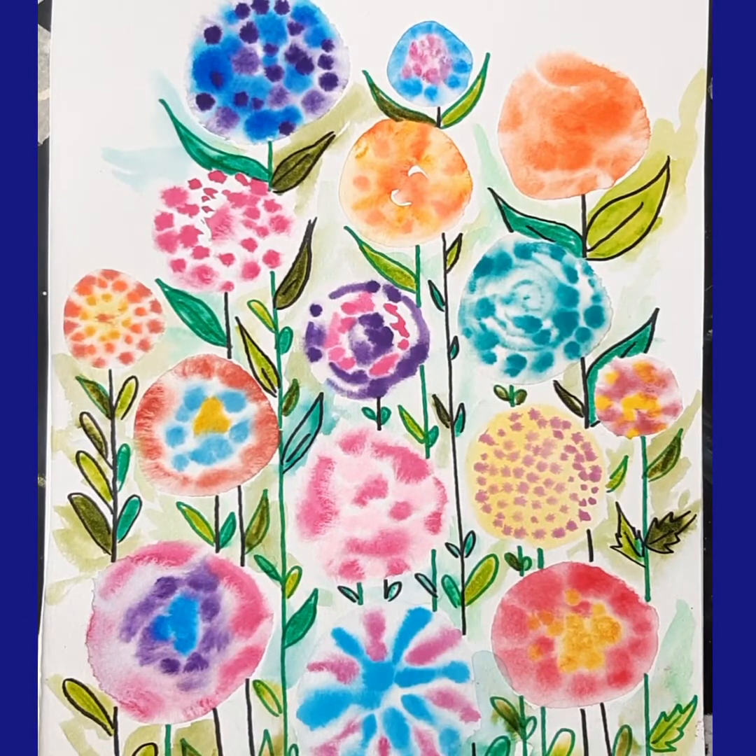Hi there! We're going to do some experimenting with some watercolor today and do some pretty flowers. All right, let's get started.